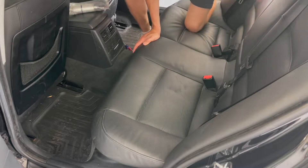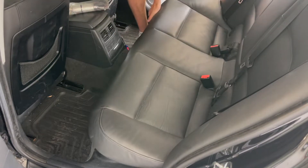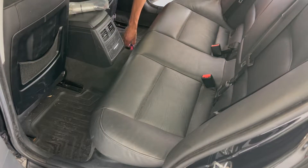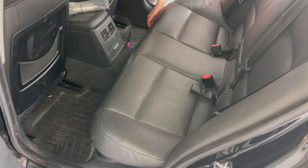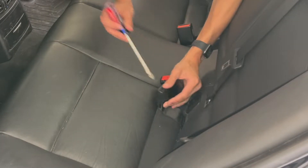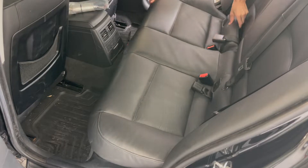Next, get the rear seat out of the way so you can start working on the car. You're going to want to lift from the left side, the right side, and the center. Pull up very aggressively — it takes a good amount of force and it will practically just pop out. For the center seat belt, there's a little tab you have to press in; if you come in with a screwdriver, you can just press it and it'll pop right out, then you can take the seat off.